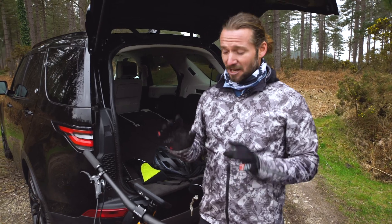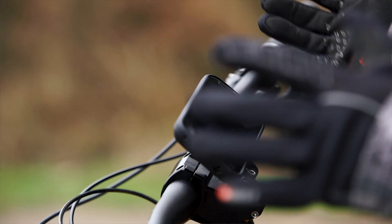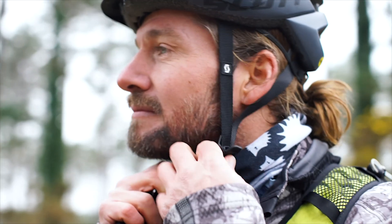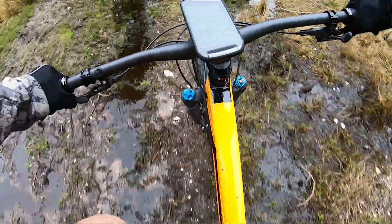The phone also has glove mode, so you can use any kind of gloves on your phone while you're mountain biking or cycling. It doesn't matter about it being out in the elements — you can cover it in rain, mud, and stones and your phone's going to be alright and keep on working.